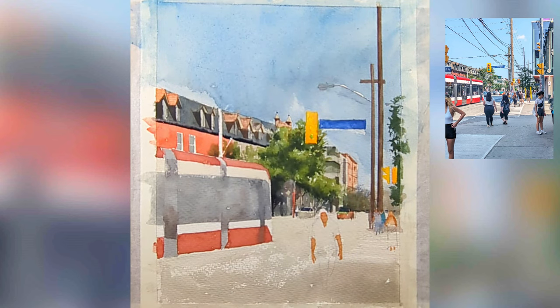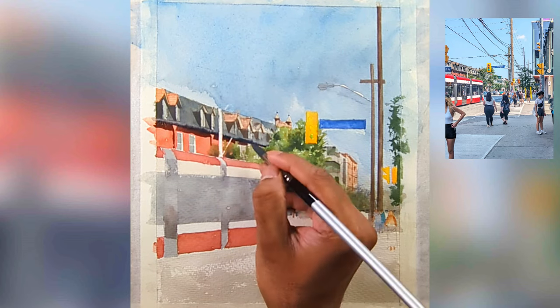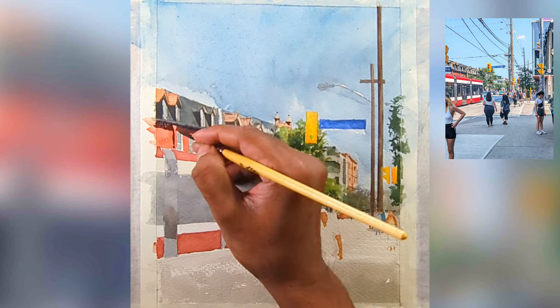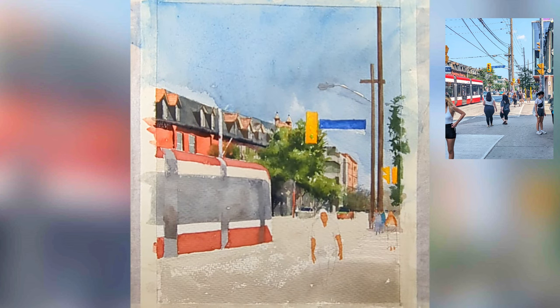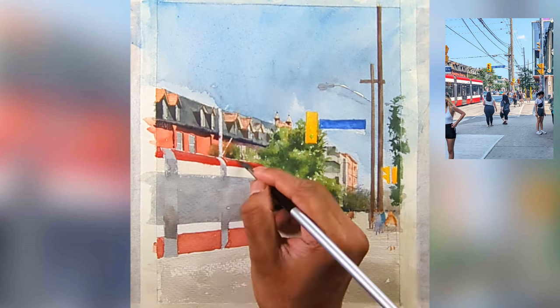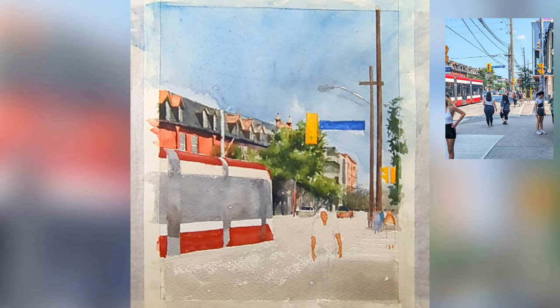Then you can go to darker shadows or lighter shadows and slowly build up. You can see as soon as I start adding the shadows the dimensions of the foreground building come alive. Now I'm doing the second wash on the streetcar, trying to slowly build up the value.